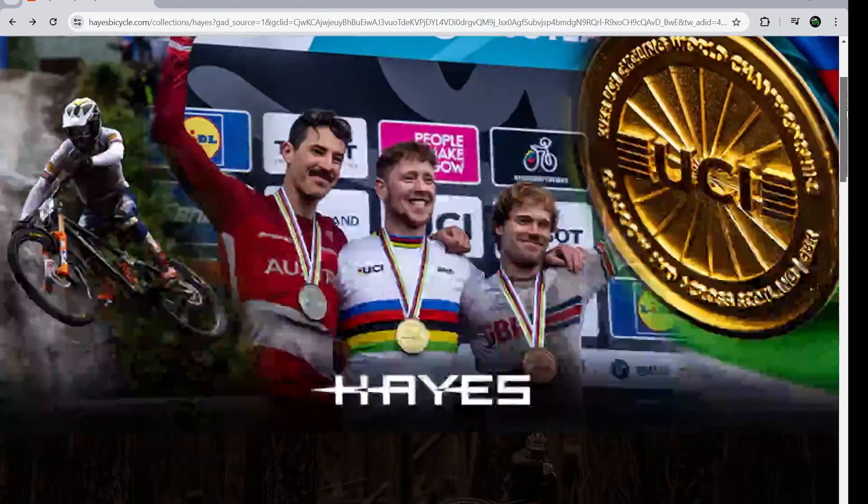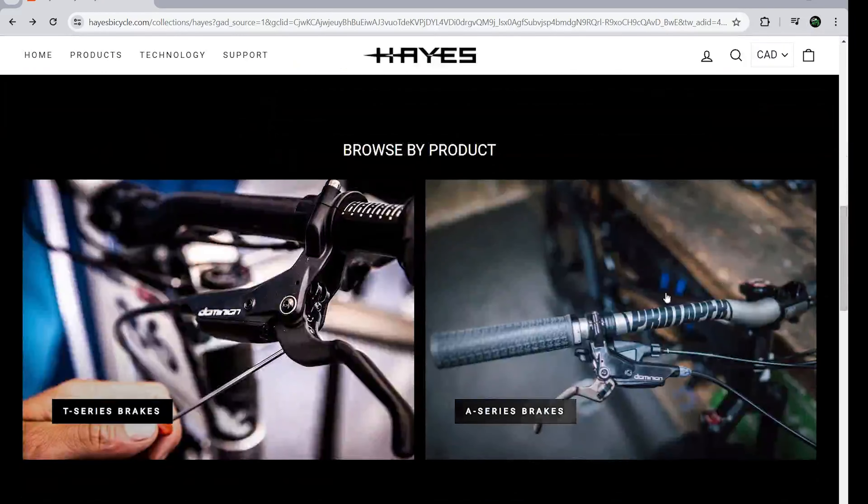And yes, if you said that it took me 6 years to get my hands on a set, you would be correct. These were launched in 2018, but at least I managed to get my hands on both the standard A4 series brakes and also the lighter T4 series. Let's see what they are about.